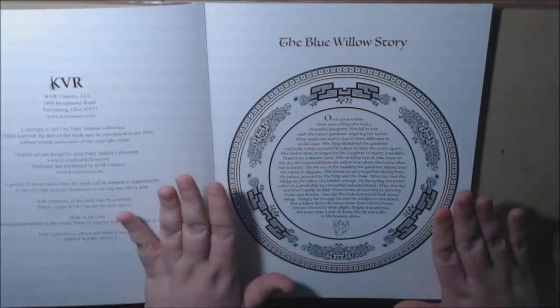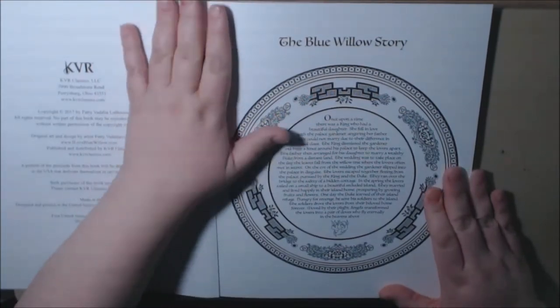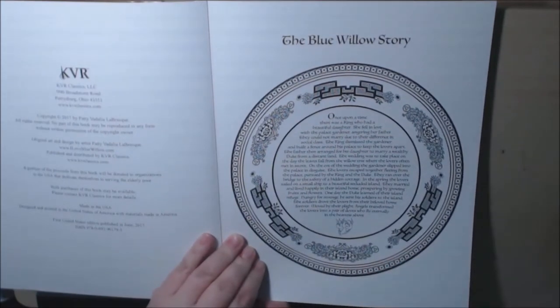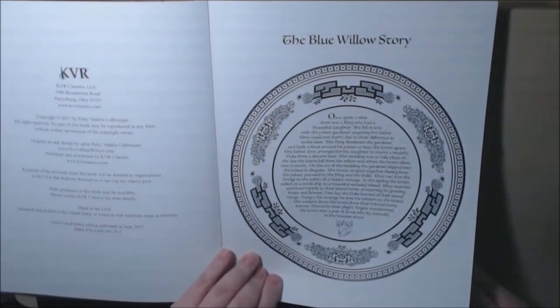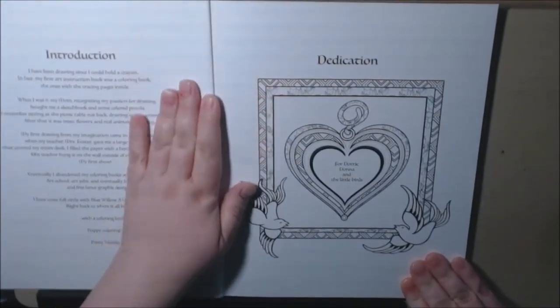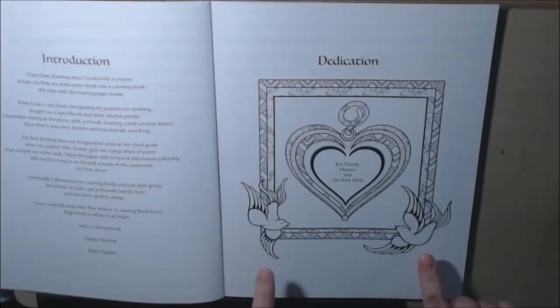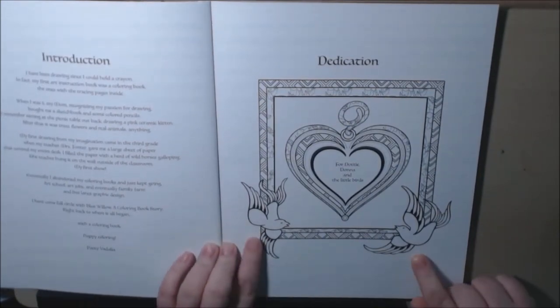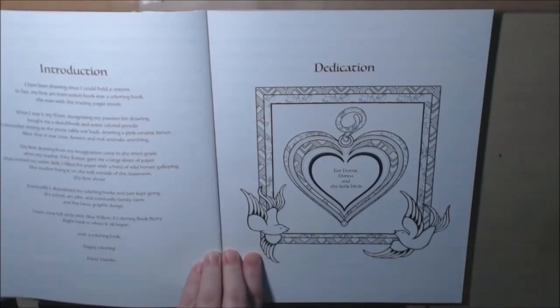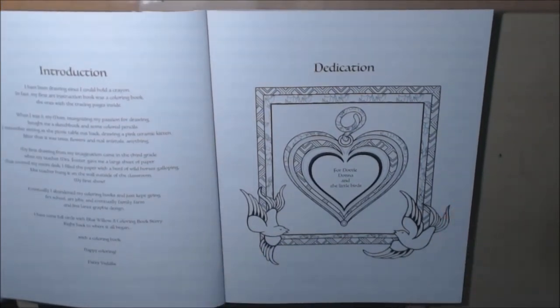It's really, really beautiful. There's a really sweet and kind of sad love story that goes along with this. I'm not going to read it all to you, but it is a beautiful story. And when I first started reading through the book, you'll notice all of these doves — they're a very intricate part of the story. And you'll see, if you read through the whole book, you'll see why at the end.